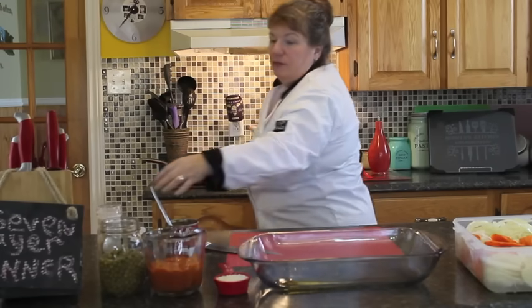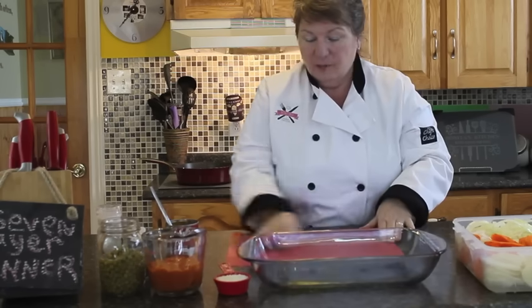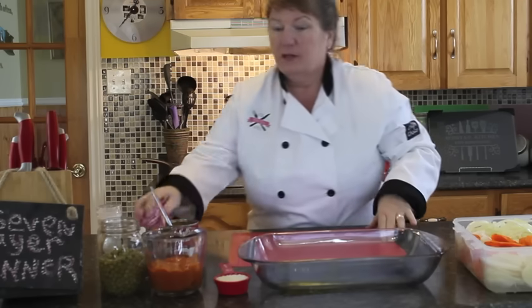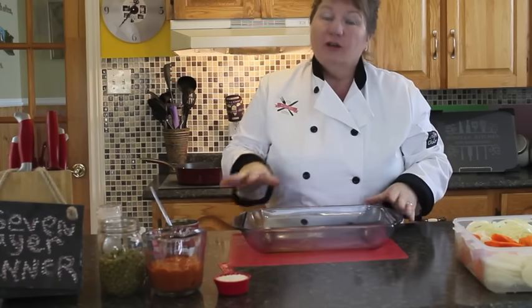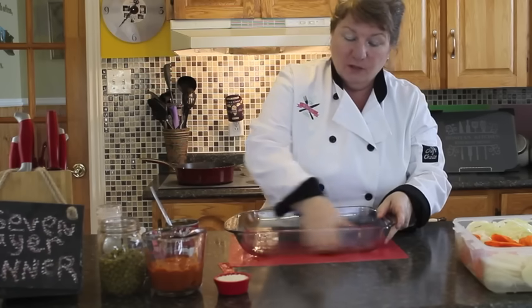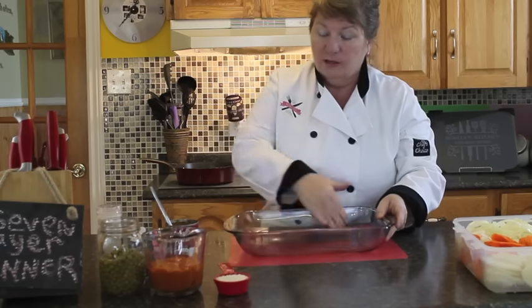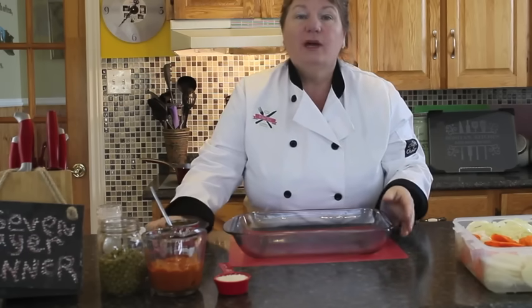I'm just going to put that right into the pan. There's not much need to show you how to fry up sausages because we've all done that a good many times. You're going to lightly grease your pan — I just put a little bit of olive oil in there. You could put vegetable oil, you could use margarine, butter, whatever you've got on hand.